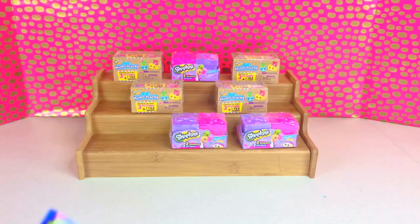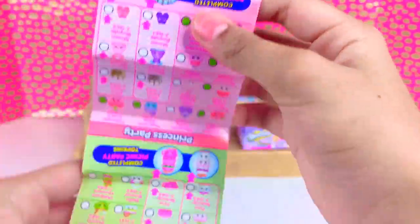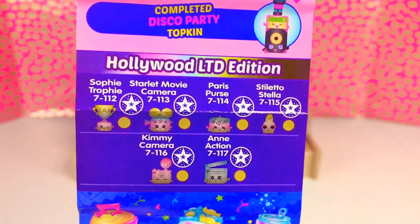This is my very first time opening Season 7, so I don't know what to expect. This is our list — look at that limited edition!